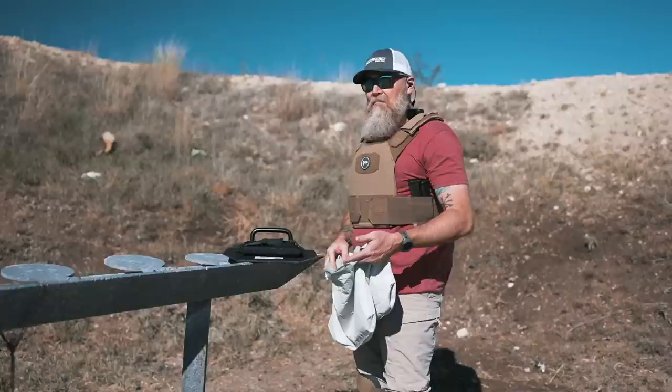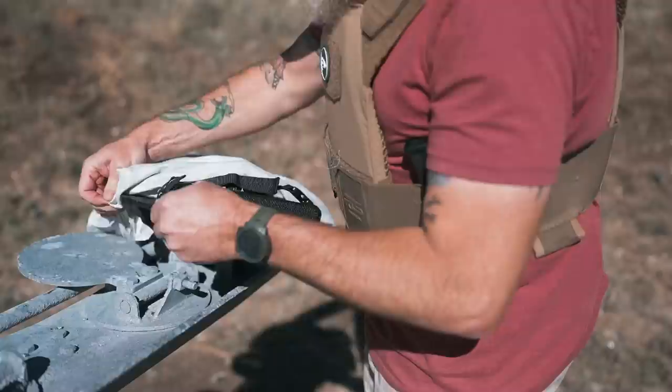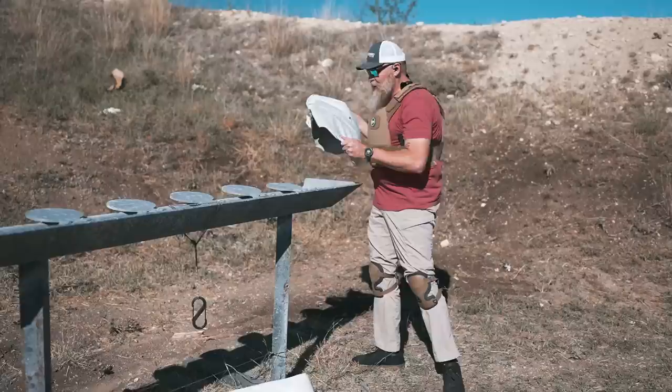I'm sure there are people heading to the comments saying the ballistic pillow didn't stop the rifle rounds. No, it didn't — but it did a really good job of stopping everything else. I don't want you to feel left out, because RTS Tactical still has you covered: if you absolutely want a rifle-rated pillow, there you go.